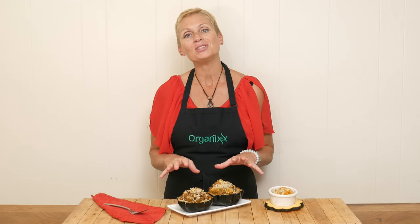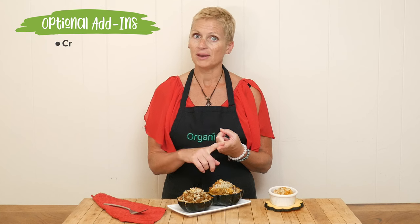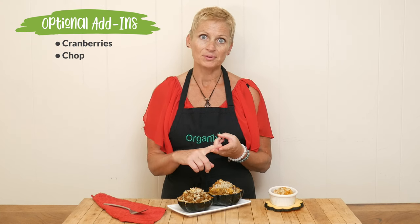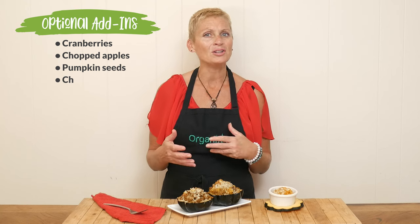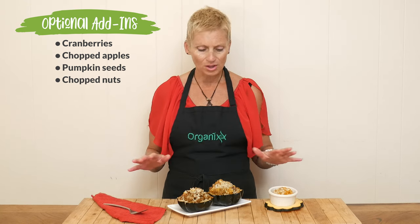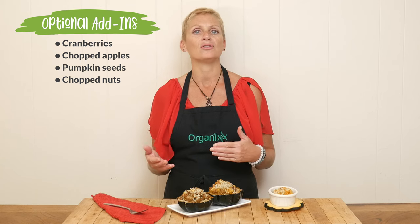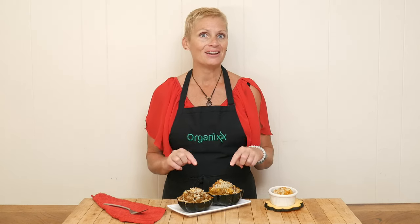Some optional add-ins that I think would add a lot of flavor are some cranberries, some chopped up apples, maybe some pumpkin seeds to add a little bit of crunch, or your favorite chopped up nuts. These flavors are so good and you can get so creative — definitely give this one a try.